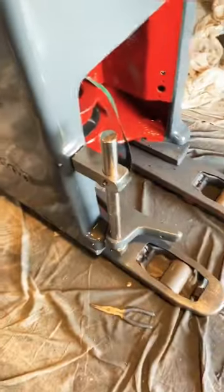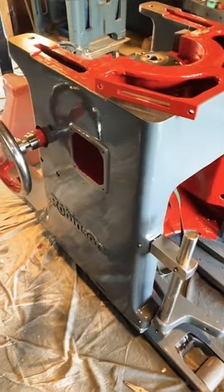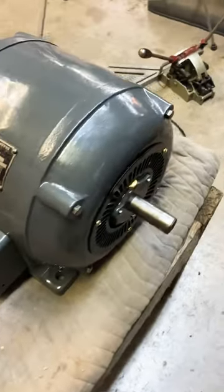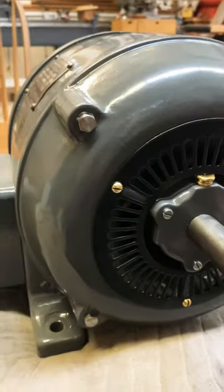Another in-depth look at the Robinson NCT 1950 spindle molder. Here I'm working on the motor assembly. The motors on these old machines are just amazing — this is three-phase, 600 volts.